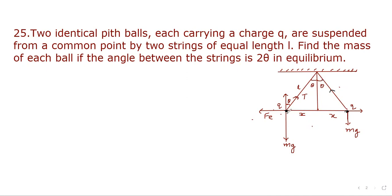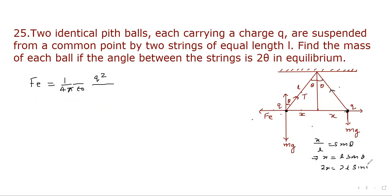Here the balls are located at the ends. Mass M, so Mg acts downward. Since the two balls carry the same type of charge, there will be a repulsive force. Let's evaluate the electrostatic force. Fe equals (1/4πε₀) × Q² divided by the separation squared. From geometry, X/L = sin theta, so X = L sin theta and total separation is 2X = 2L sin theta. Therefore the separation squared is 4L² sin²theta, and Fe = Q² / (16πε₀ L² sin²theta).